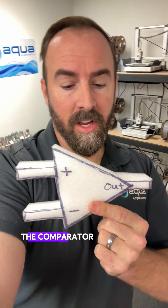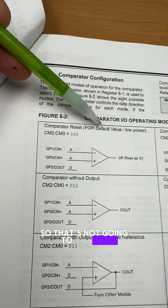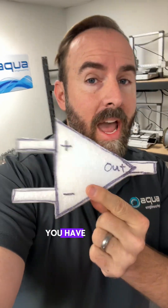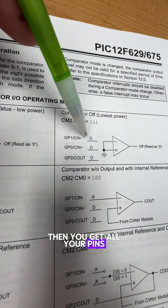Here's the problem right here: the comparator module. This module defaults to analog, so that's not going to let you use all of your digital pins, even when you set the ANSEL register and your tri-state register to outputs. You have to make sure that the three least significant bits of the ComCon register are set to one.